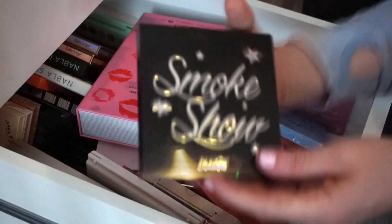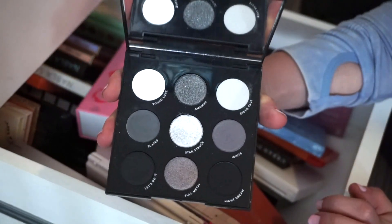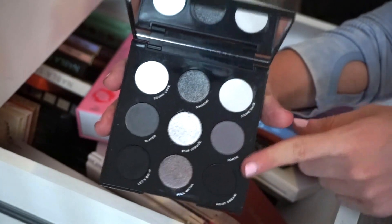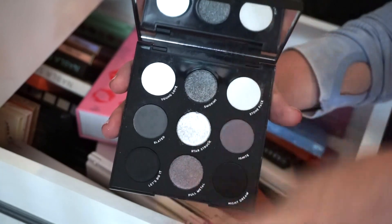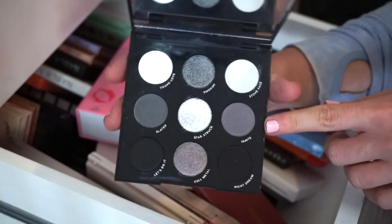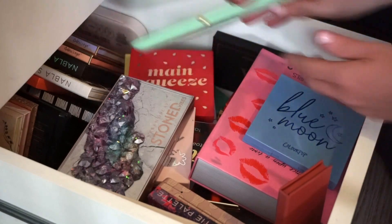In this drawer I'm going to declutter the Smoke Show palette by ColourPop. With ColourPop it can be hit or miss, and I didn't use this one many times at all. Since it has a very similar color story to the Lime Crime palette I just decluttered, and since the Natasha Denona holiday palette is coming out, I feel like I'll get my fix there. I'm not obsessed with the formula of this one, so I'm decluttering it.